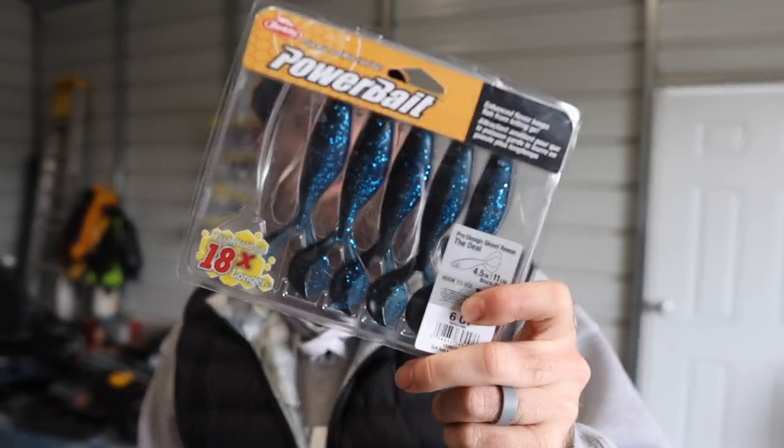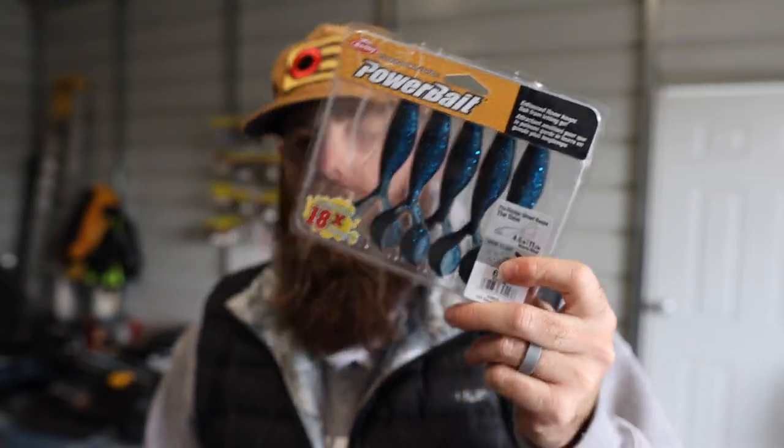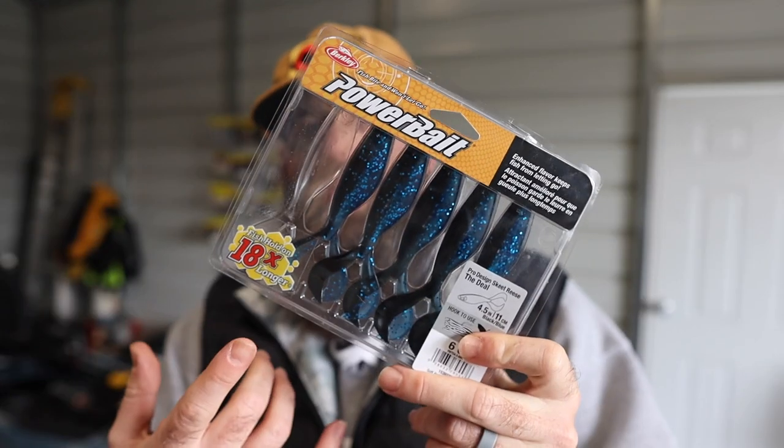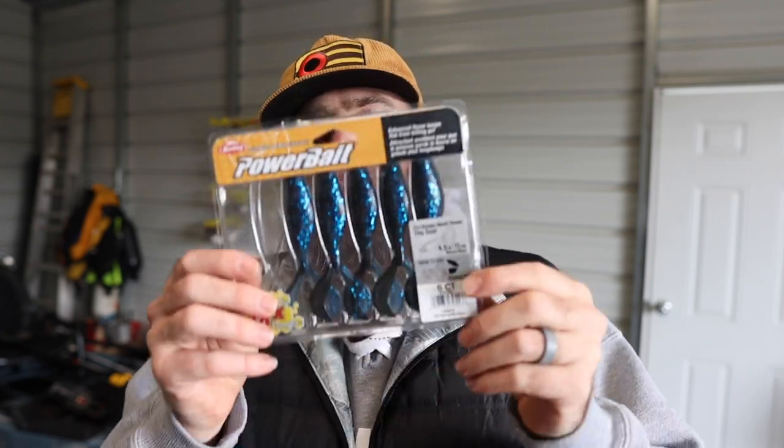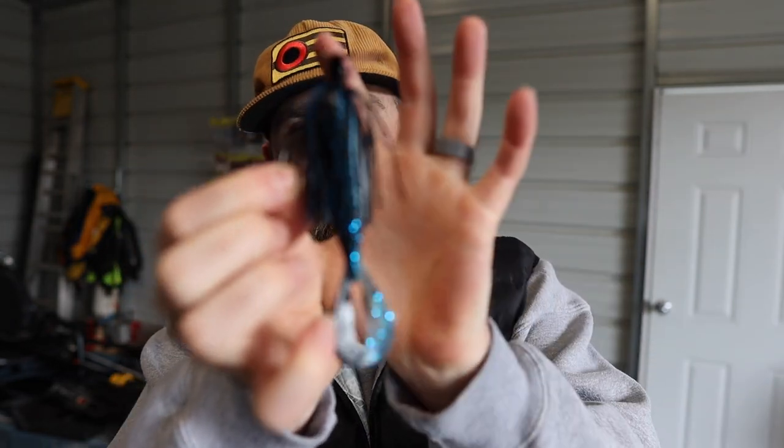The first trailer style is one that without the bladed jig has no action on its own — things like a fluke, the Berkeley bait I have here, or the Kamikaze Swim On from a past Monster Bass box. These trailers when you just reel them through the water don't grab water in any way, they just swim straight through.